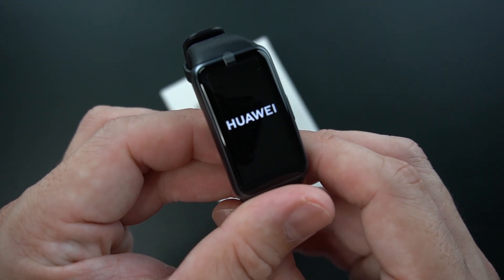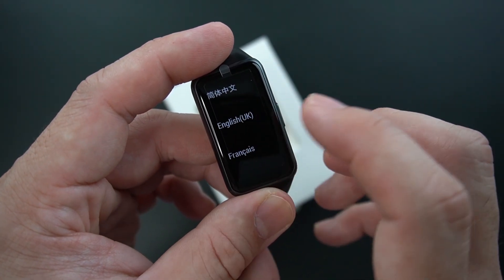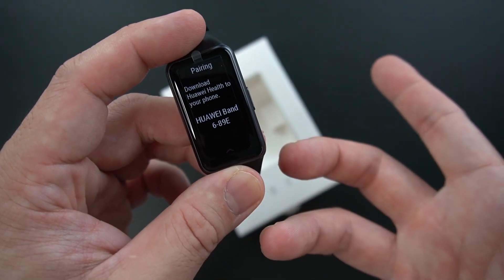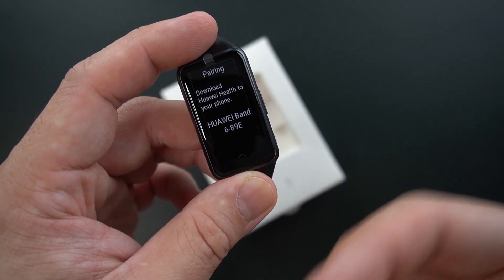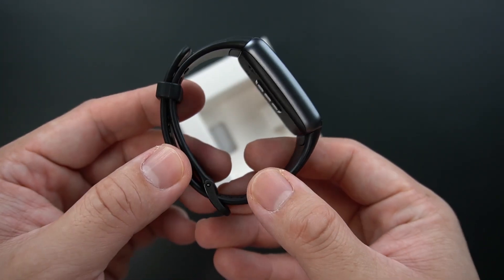Let's put it up. We can see the Huawei logo. So right now let's just choose English and we just need to pair it to our Huawei Health app for this to function.